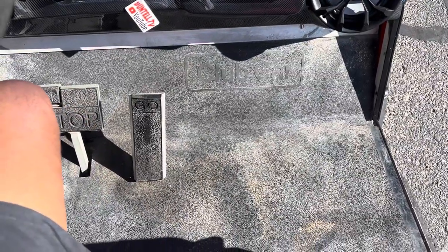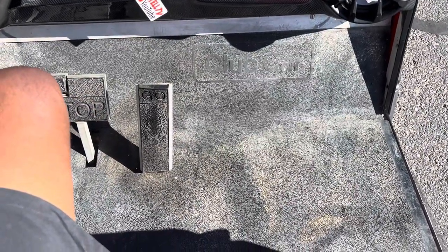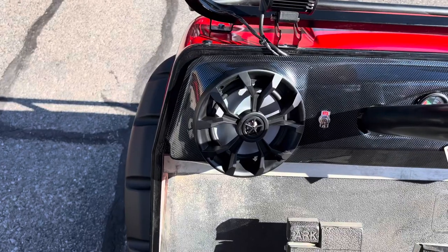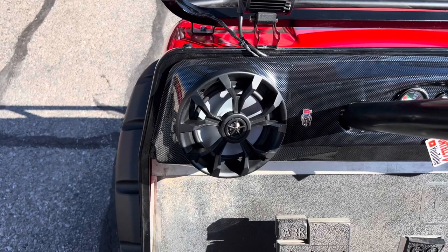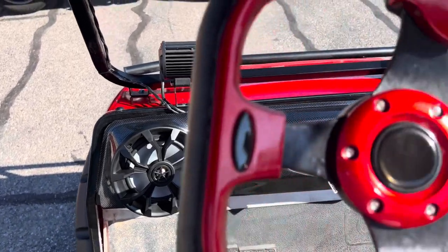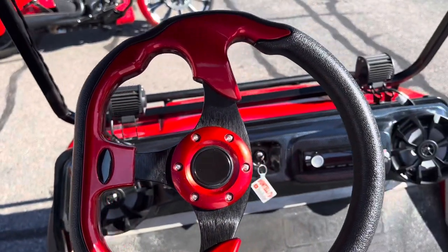That will be the last thing I need — I'm going to order that off Amazon. It's going to be red and black. We'll start on this side: you can see we got the speakers, we got the switch for the stereo. I put the stereo on a switch so that it doesn't run down the battery. We got the wheel and the dash, so I'm going to go ahead and flip them on for y'all.